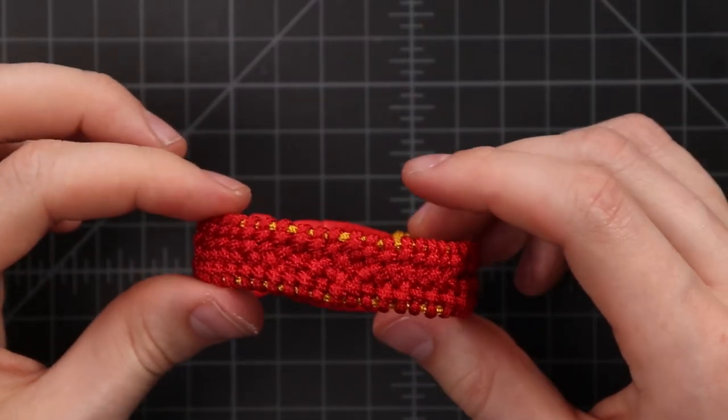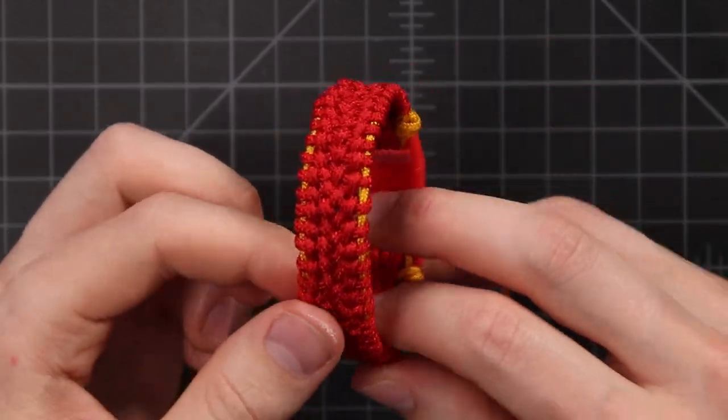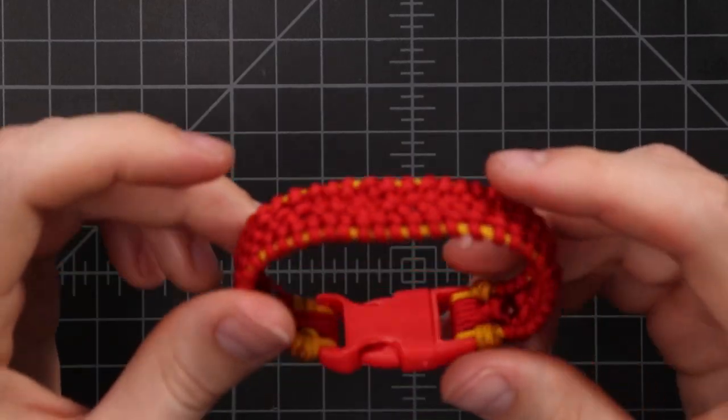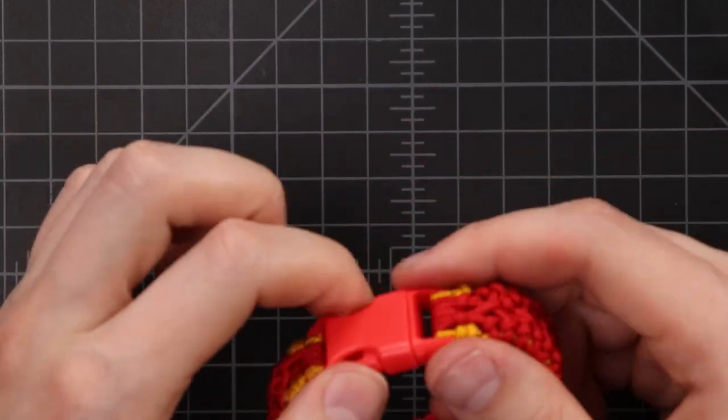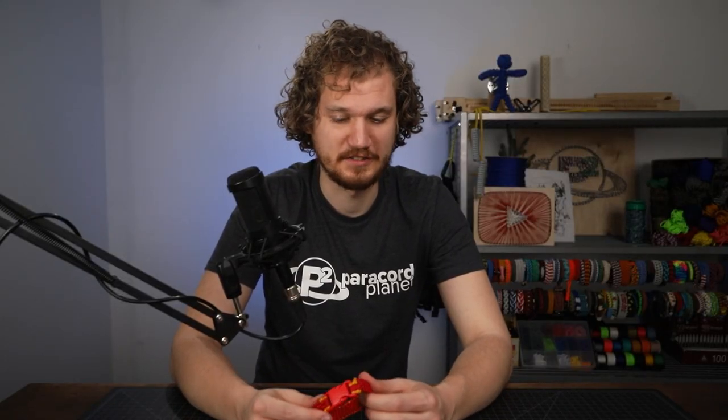So there is our flat 95 braid. If you want inspiration for similar projects that use 95 cord, be sure to check out Parabornio's Instagram — we'll put a link to his profile down in the description. We'll also put links to the supplies that we used: the 95 cord and the 5/8 inch buckle. We also have regular 550 cord in our store if you prefer that for your projects. Thanks for watching guys, and we'll see you next time.